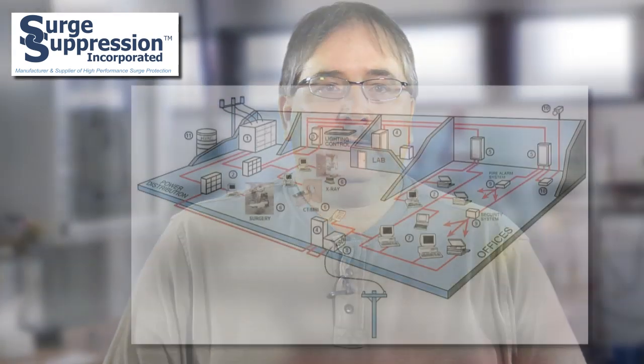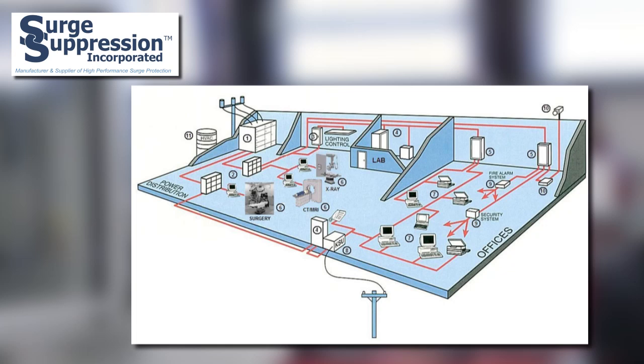Medical equipment is another critical application. Downtime in a medical facility is crippling to the profitability of the operation. Critical and expensive medical modalities should have individual protection against electrical surges. SSI series connected SPDs are often a good choice for these applications.